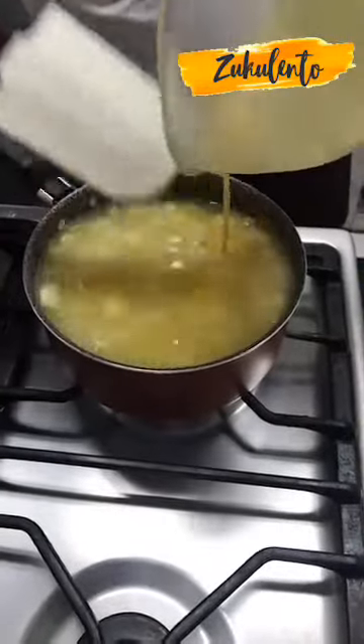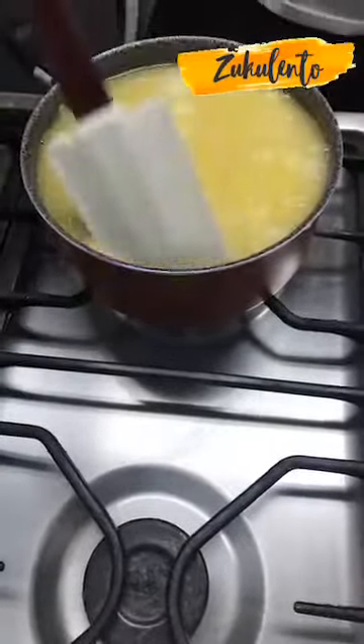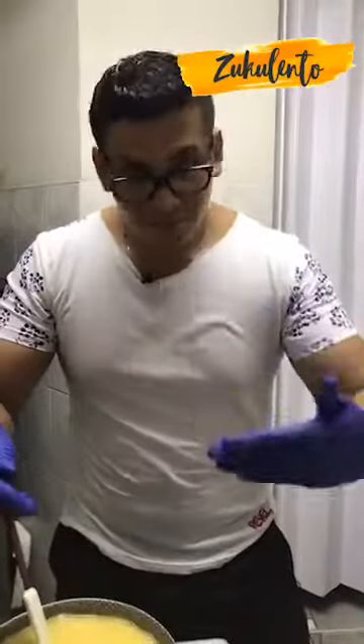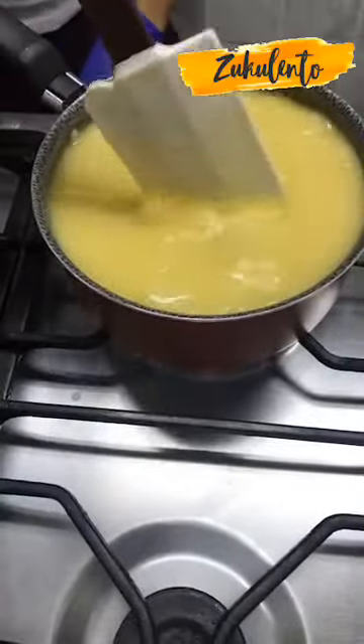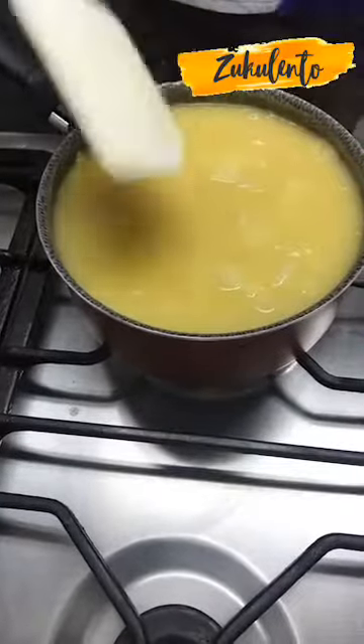Mira cómo va cambiando. La receta viene al terminar la transmisión — voy a pegar el link dentro de la misma receta. Míralo, va tomando cuerpo, esto va a empezar a burbujear. Esto demora, entonces tienes que bajarle el fuego y dejarlo tranquilo, pero hay que moverlo. Lo voy a bajar y cuando la preparación esté compacta, que tenga cuerpo y aroma — puedes ponerle adicional un poquito de canela para el final.